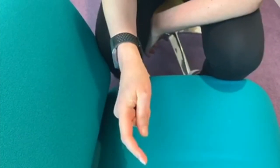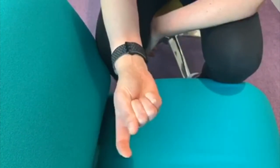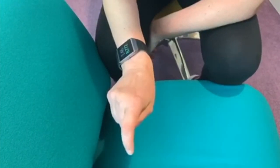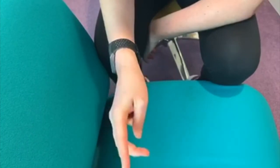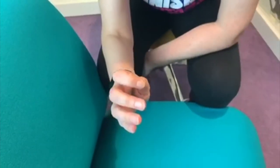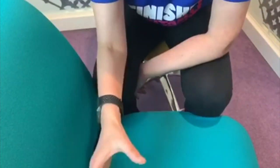Once I have this range, the next movement is called the dart thrower. You can simulate this by holding a pen and doing this movement. I would start this slowly, and as you get more fluid and less uncomfortable, you can actually physically throw — scrunch up paper balls and throw them into a bin.